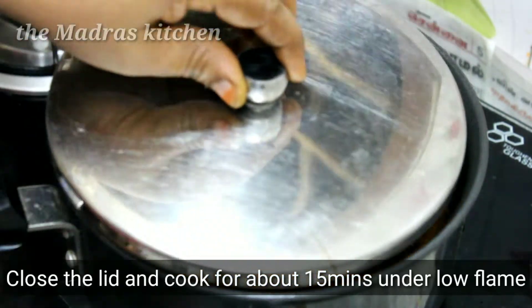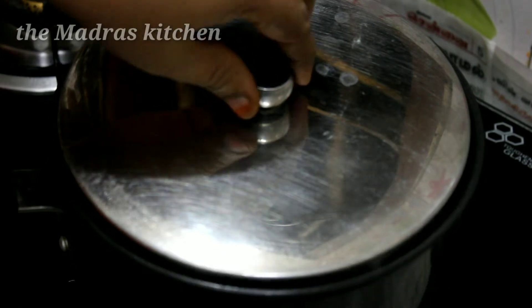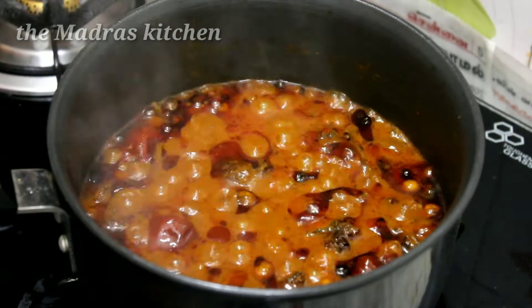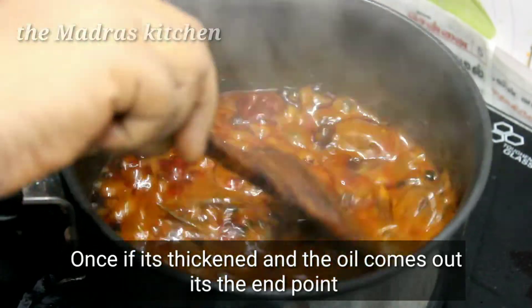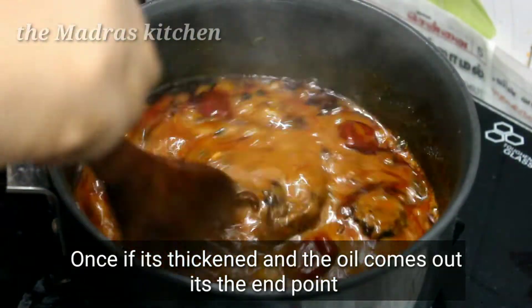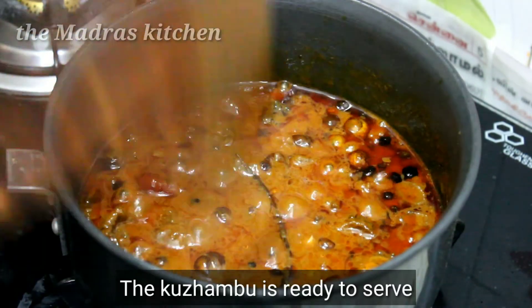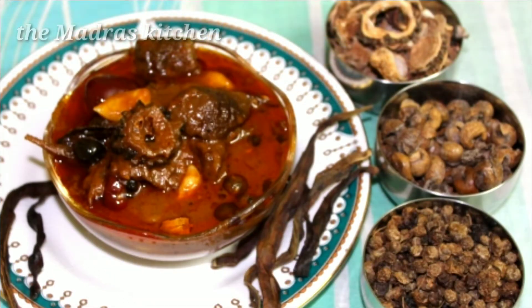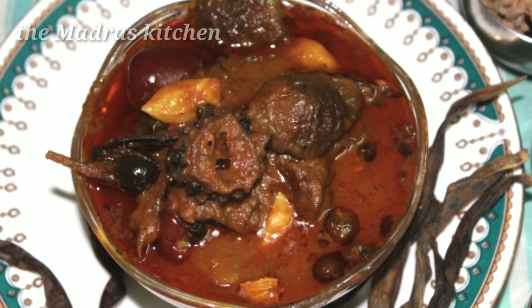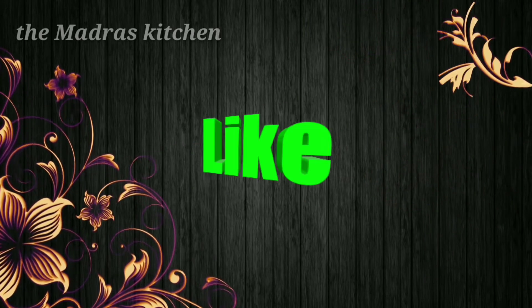We will mix in a bowl. I am ready to cook. This is a thick bowl — we will cook the bowl. Let's eat. Thank you all. Thank you.